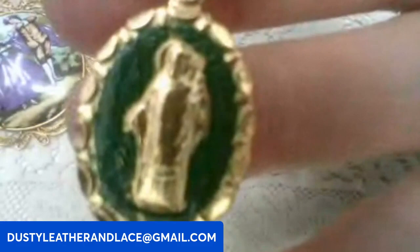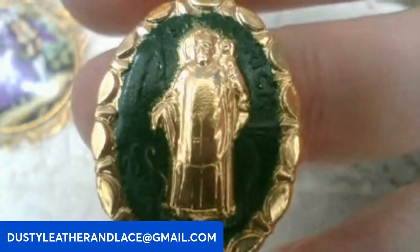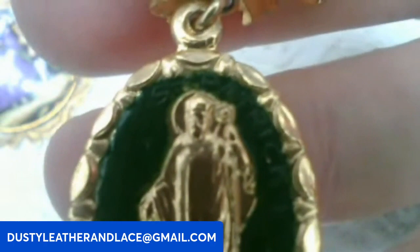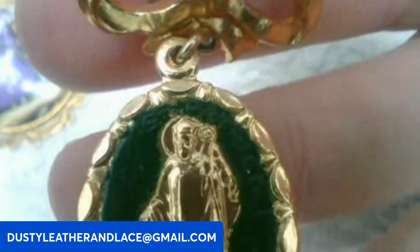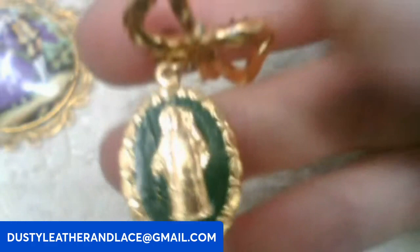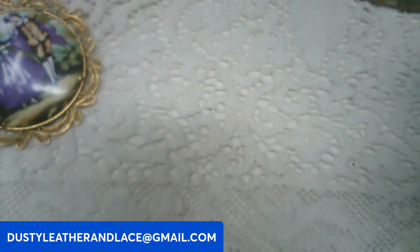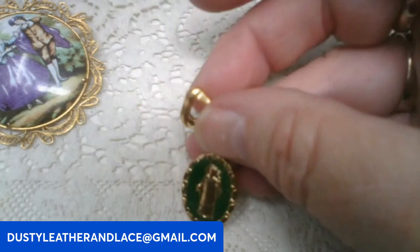And then for my fifth we have this brooch with a dangling pendant — it's of a saint. After a closer look, it's Saint Patrick. It's marked all over the back, the bow, and the bottom: Made in Italy. This one is going to be seven dollars. Keyword: Saint Patrick. And that's five!